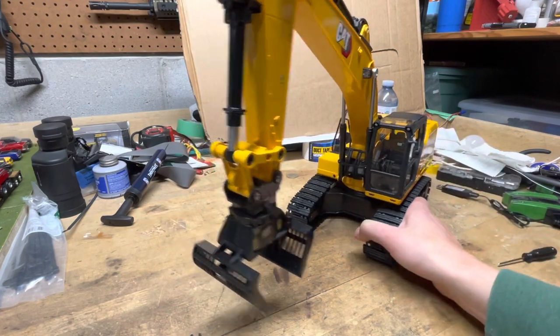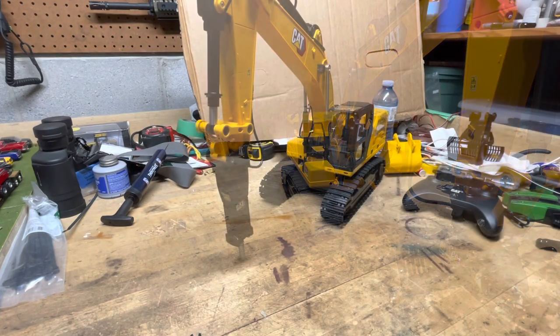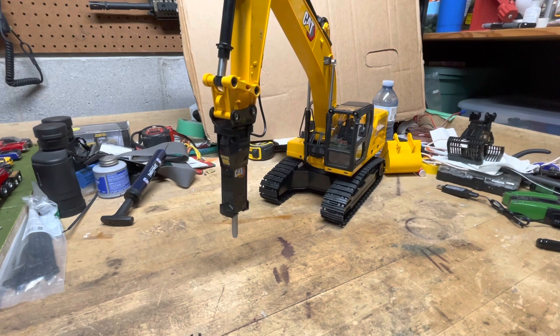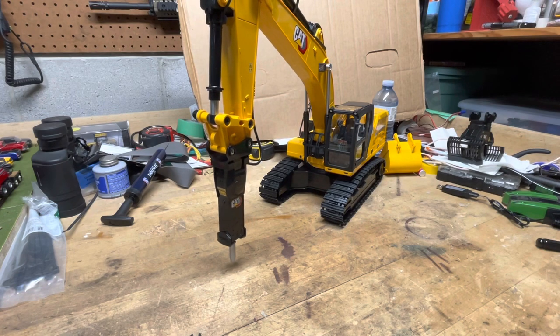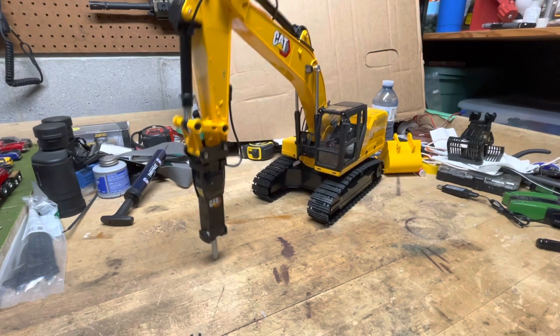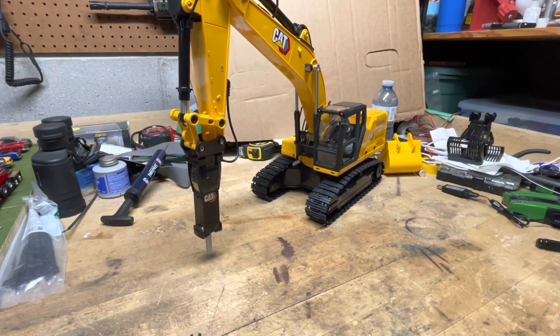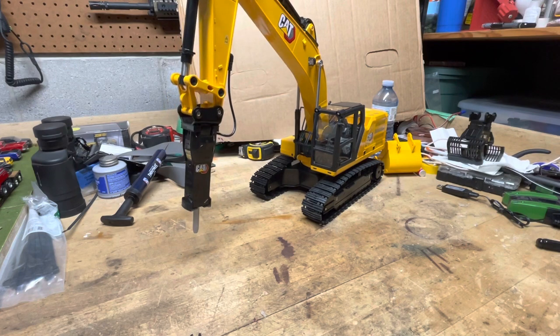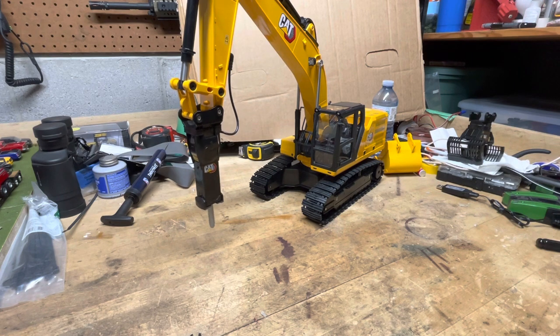Now I'll switch out the grapple and put the jackhammer on. It uses the same buttons as the grapple — you press either button and it runs the hammer. I'll put it on the ground so you can see it. It kind of mimics the real thing, but definitely don't expect it to break anything — it's just for show. It looks cool but doesn't actually do much.